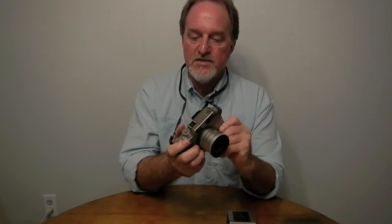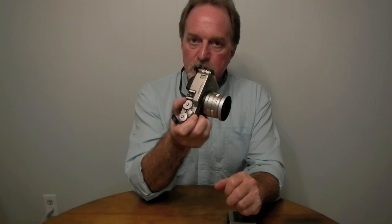Either way you also get a bulb setting. In auto you can also do plus or minus — I think there's three EV in third-stop steps.